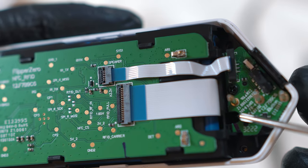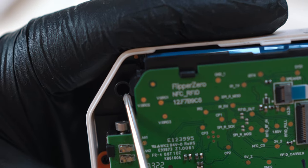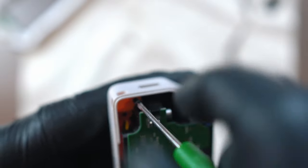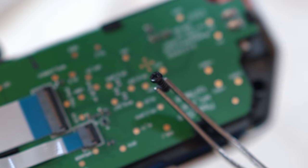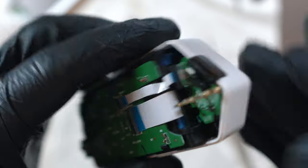Three shorter Phillips head screws are holding the sandwich of PCBs and battery inside, so let's unscrew them. These are the shorter ones, and now we can remove everything from the case.